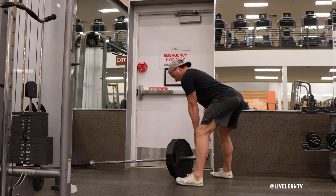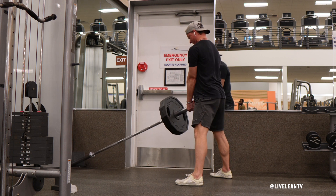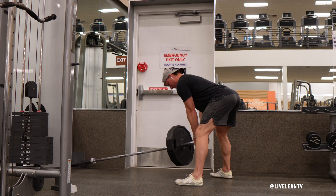While standing facing the landmine, bend over and pick up the other end of the barbell with both hands interlocked. Position your feet hip-width or slightly wider apart with a slight bend in your knees.